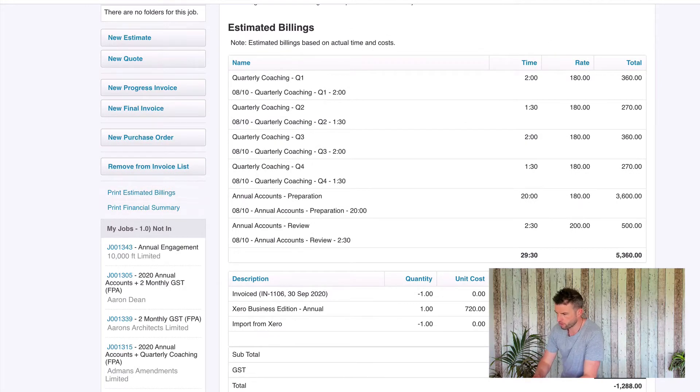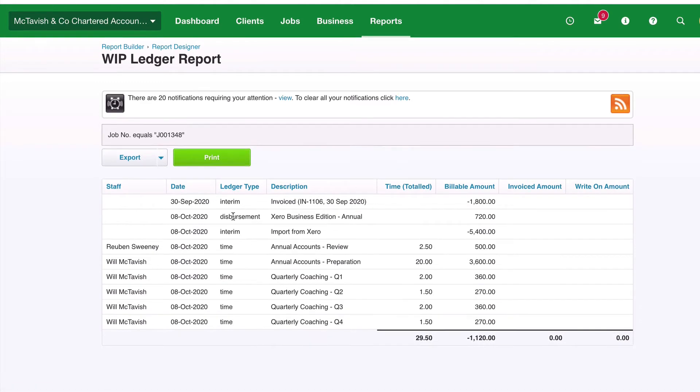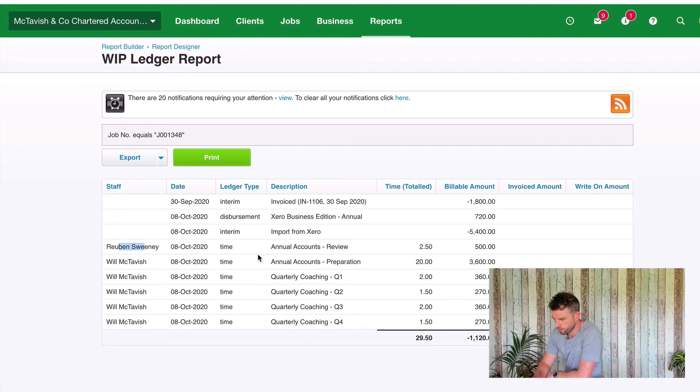Before I do that, I'm going to open up the WIP ledger. I hit refresh and you're about to see the disbursement created on the job because this is now work in progress. Now we have this disbursement. You can see all of our time entries — Ruben putting two and a half hours to annual accounts review, and then me putting all this time against these other tasks. We've got two interims: one for $1,800 and one for $5,400, totaling $7,200 which was the budget on the job. The WIP wash-up will take these two amounts and reverse them out, apportioning that $7,200 across all of the costs and time entries — first to costs, so $720 goes to this cost, and the remaining amount is apportioned over all time entries.